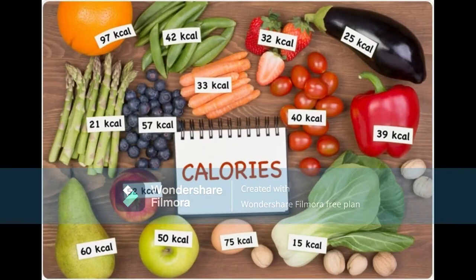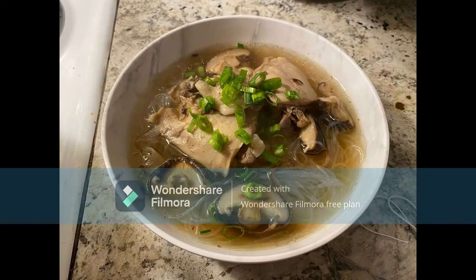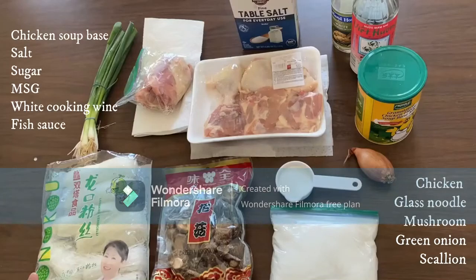An interesting fact is that depending on different cooking methods, the dish could provide different amounts of nutrients and calories. Here I have all the ingredients that I have written on the screen.